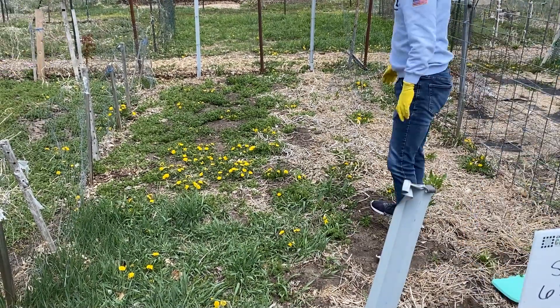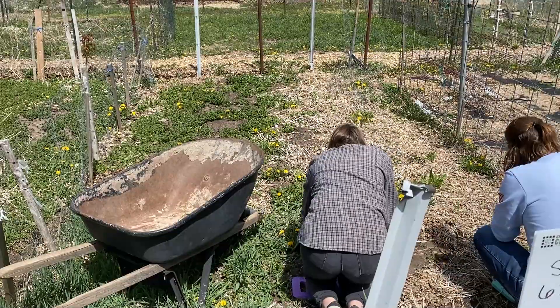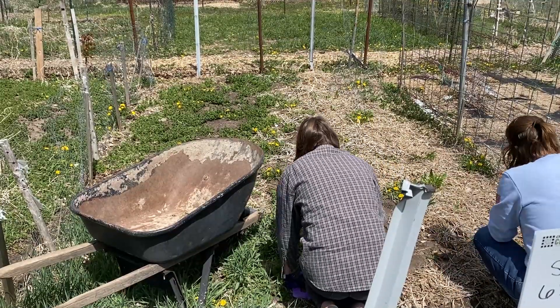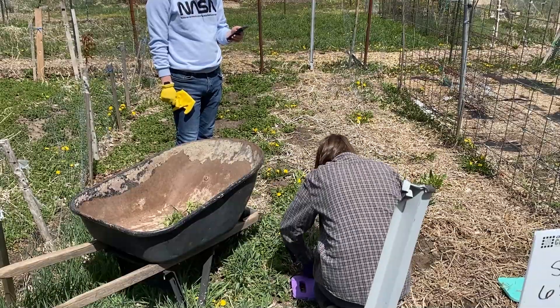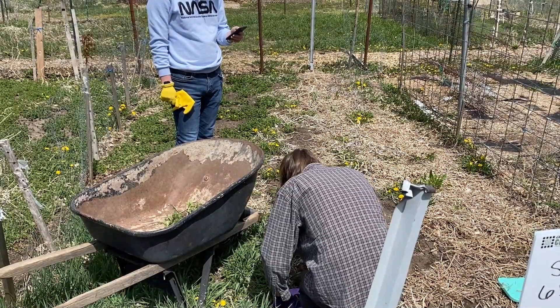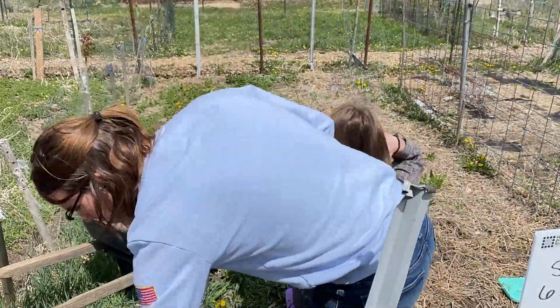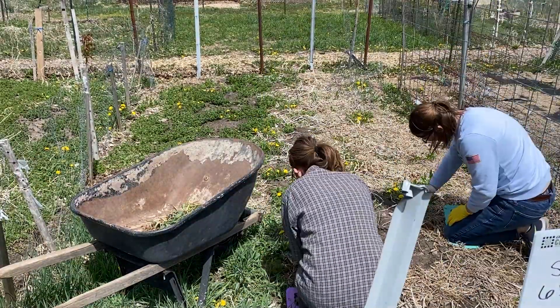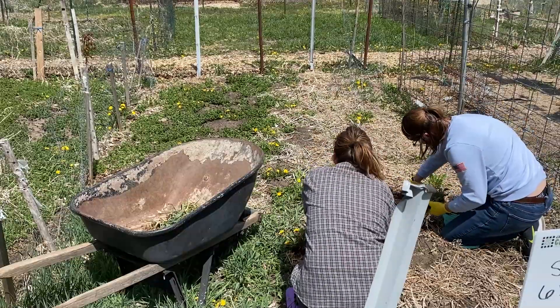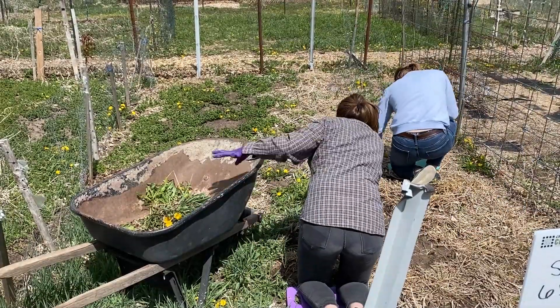Let's start weeding. While you are watching this lovely montage of us weeding this garden, I am going to talk to you a little bit about what the setup is here. So in case you haven't seen the previous video where I talked about this garden space — this is a community garden through an organization that is run in our city. They are an amazing organization. They have a bunch of these community gardens all throughout the city — I think there's like over 15 of them total. And each community garden is different in size, but they all have a lot of plots.